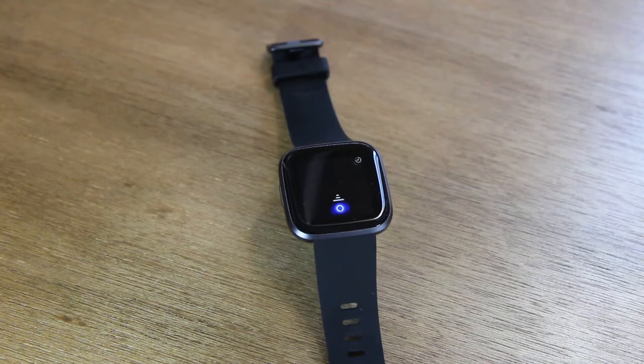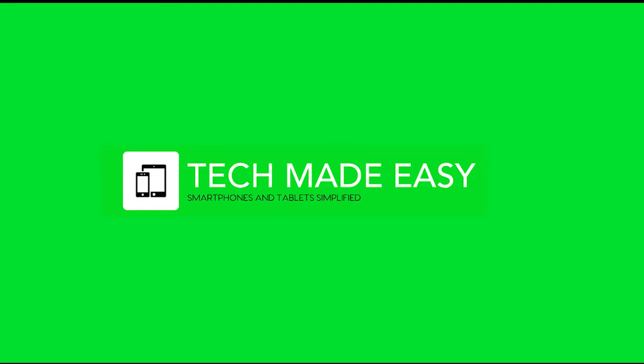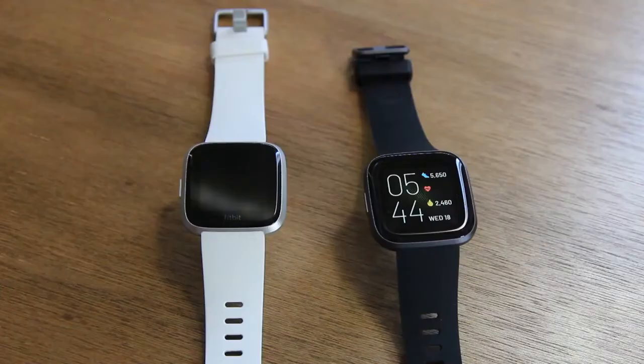In this video I'm going over my first impressions of the new Fitbit Versa 2. Hey everyone, thank you for joining us today.